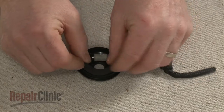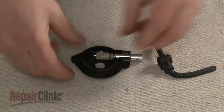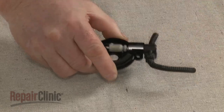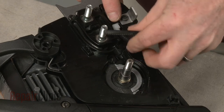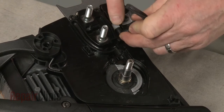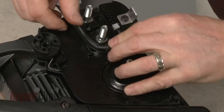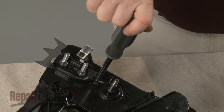Insert the seal into the new pump cover. Slide the oil block onto the pump and attach the intake hose to the coupler. Position the pump cover and align the oil block in the groove on the casing. Re-thread the screws to secure the cover.